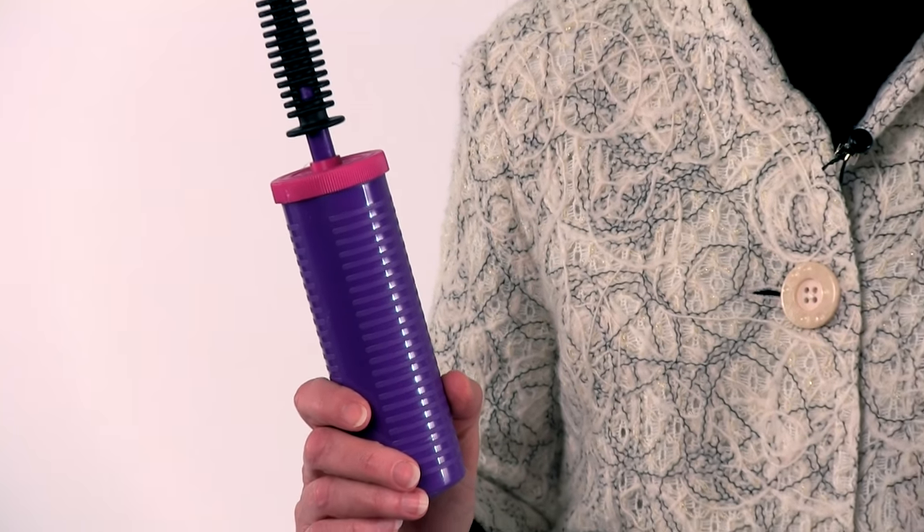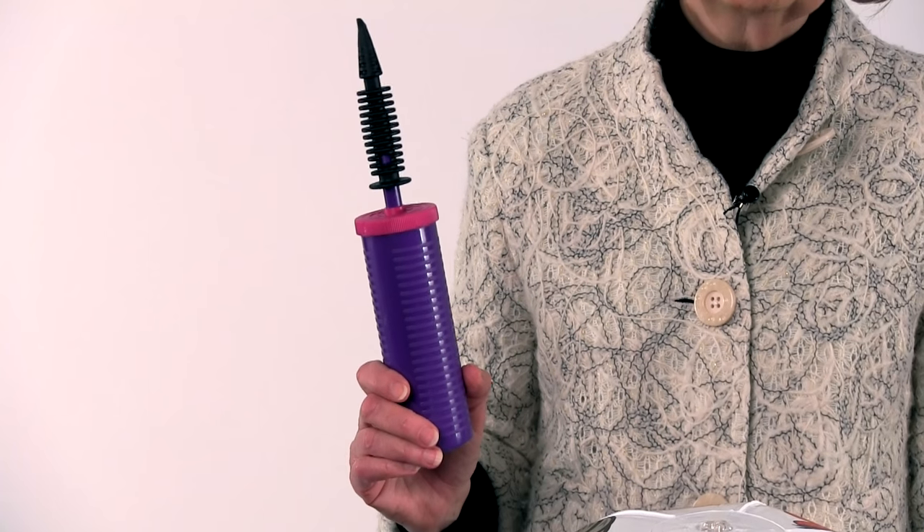I do recommend picking up one of the little inexpensive pumps to go with it. It's much easier, especially if you're going to use more than one ball — easier to blow this up.